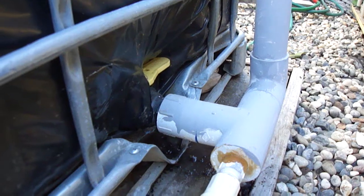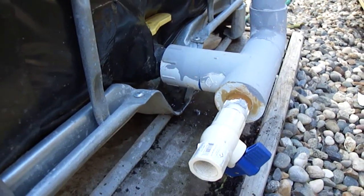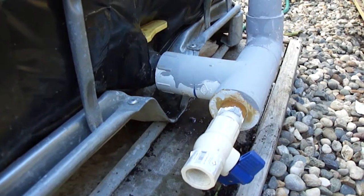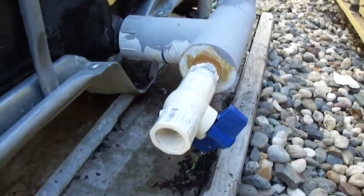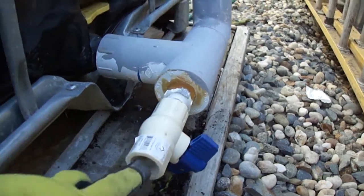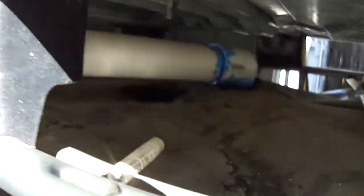There's a nice video I will link on the side showing how to do this from the very beginning — this is just the finished product. There's a valve on every toad and an additional valve right over here that a hose can attach to. This PVC pipe acts as ventilation because the toad fills from the bottom, so the air needs to escape.